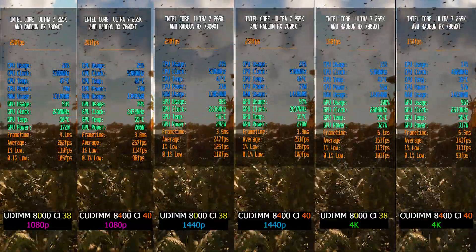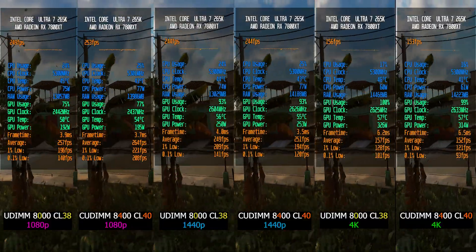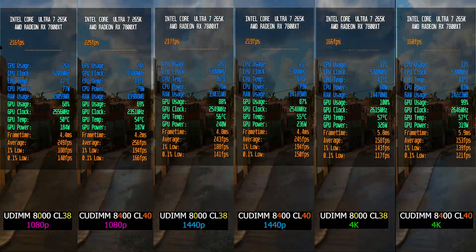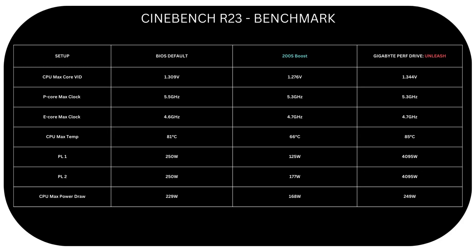Hello guys, what's up? Today I want to take you through something that I've actually been meaning to revisit for a while. If you've been following my channel, you may remember I made a video some time ago about Intel 200S Boost.